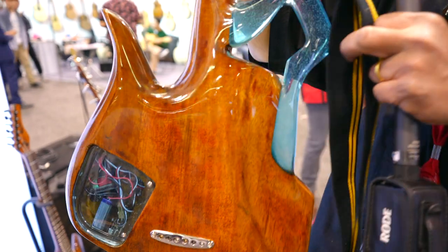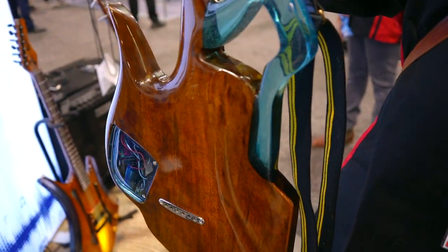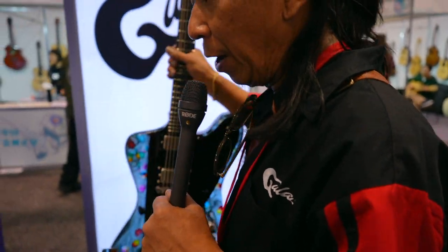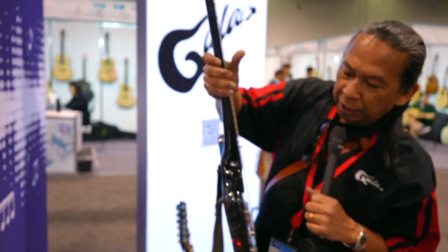New design, a piece of wood, all neck-through. And this one is a special order for a special band — it is heavy, but it comes with LED lights, neck-through.